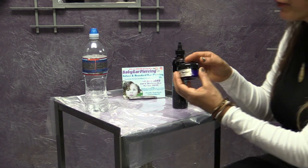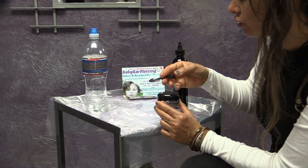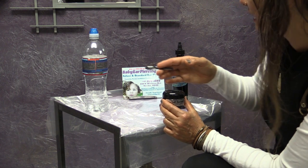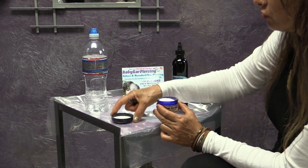Be sure to keep the aftercare packet that you have received out of reach of small children. It can contain small parts and solutions that can be a potential hazard to small children.